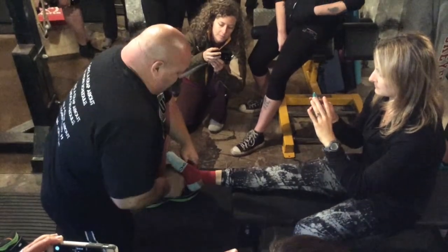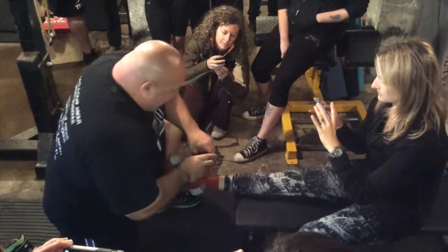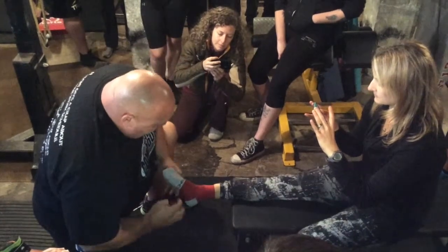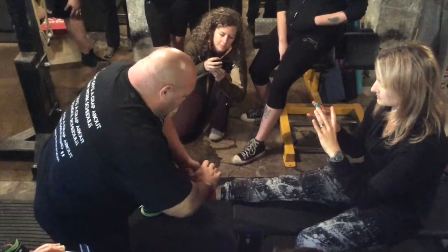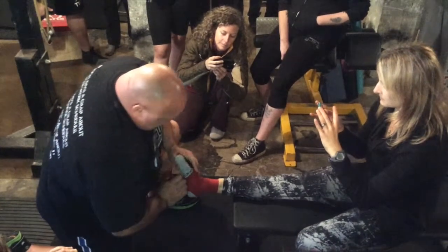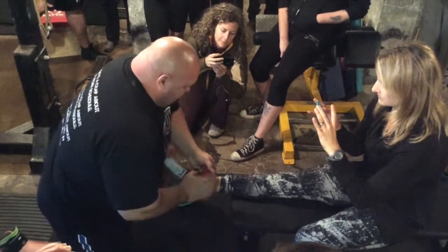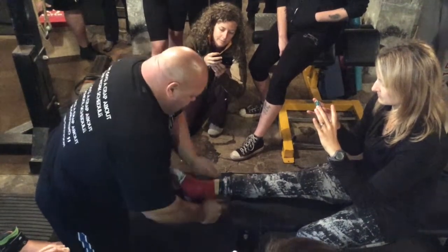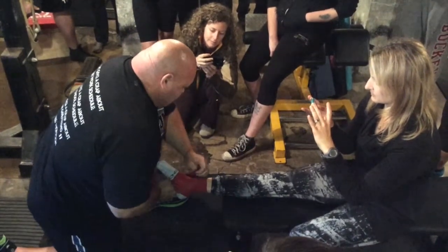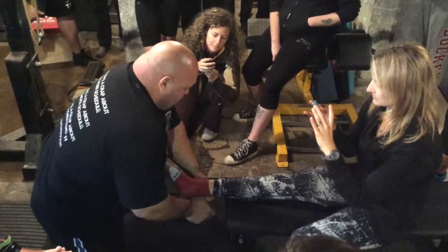Right here I'll just follow — I just want to get all that area covered, come right around here. She has a small foot, so I'm going to have plenty of band to work with, and we're good.